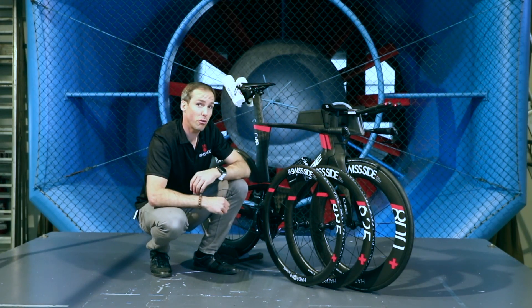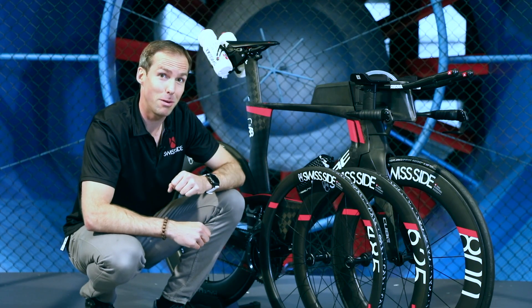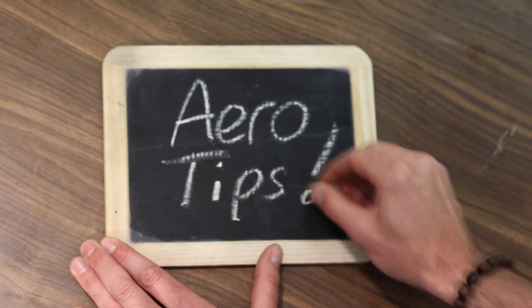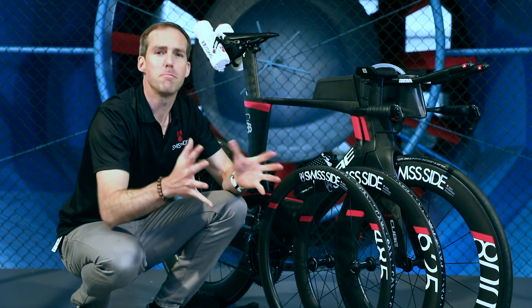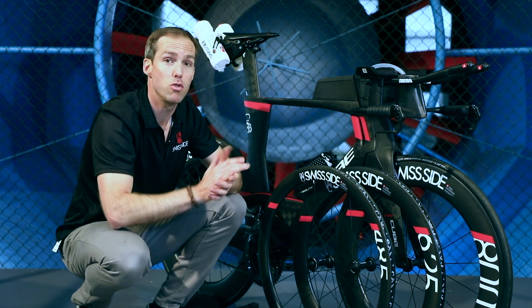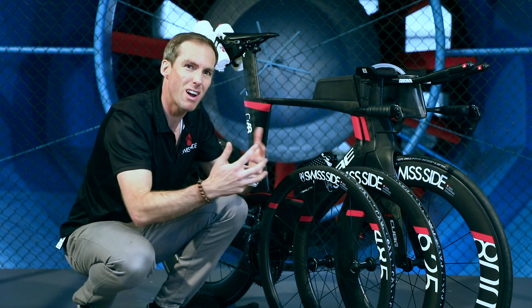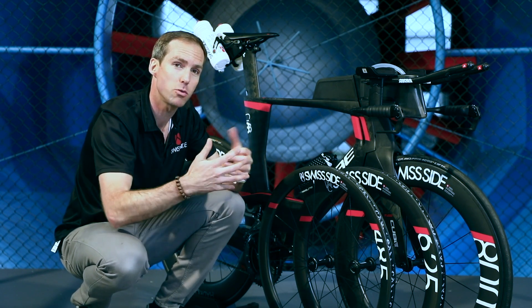Aero tip: which is the correct wheel combination and rim depth for your triathlon or TT bike? If you want the absolute maximum in aero performance, then you're going to go for our 800 front and rear. That will give you the most sailing effect, the most thrust these wheels produce when there's wind.